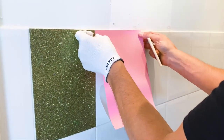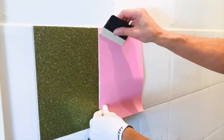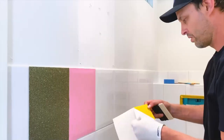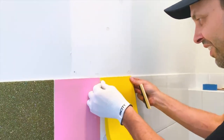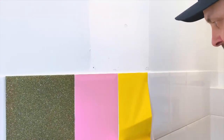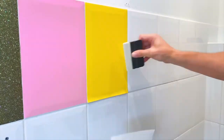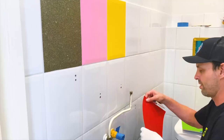Now you'll see a very easy and straightforward way to install the pieces: move the liner halfway, line the top edge up very precisely, make sure the edge is lining up just to the edge of the tile, then squeegee left to right from top to bottom. Then slowly release the liner and simply repeat the exact same steps — release the liner exactly halfway, line the top edge up very precisely, line up the sides, then squeegee left to right. Be sure to apply firm pressure and overlap your squeegee strokes. Laying a mat down on the floor is always a good idea so the knees don't get sore during this process.